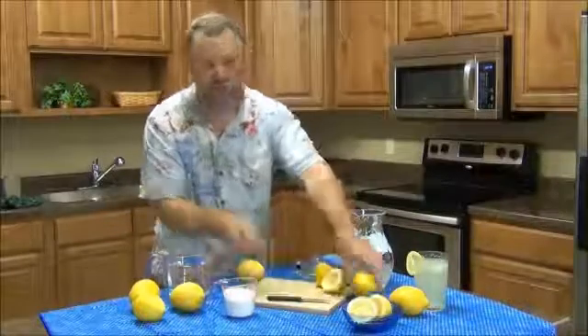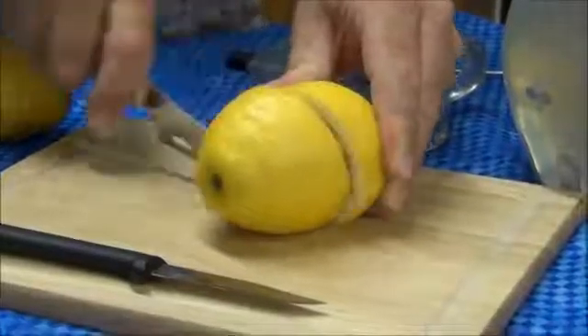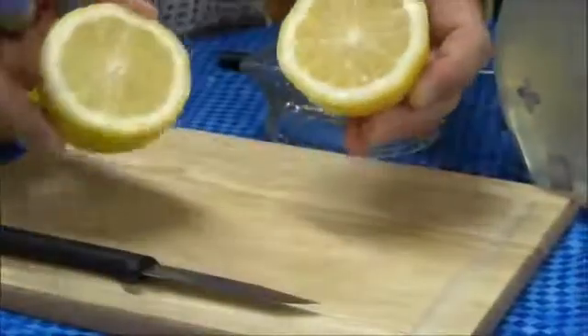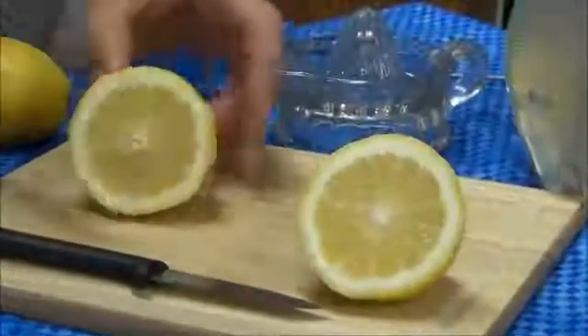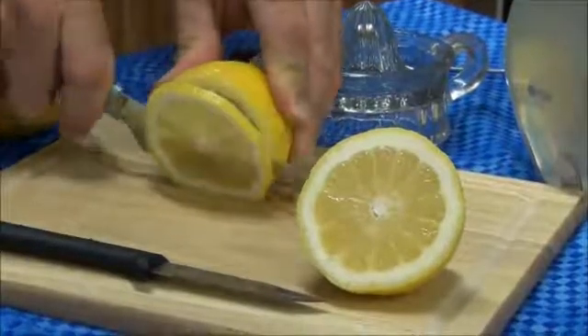I'm going to go ahead and cut a lemon using that cheese knife, just so you can see that this is a little bit longer blade — I think that makes it real nice. And if we were doing lemon wedges, this is what you could do real easily.